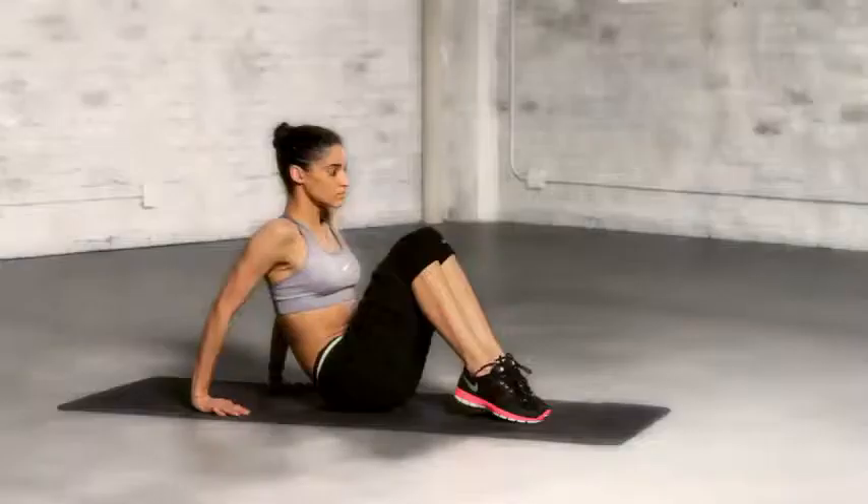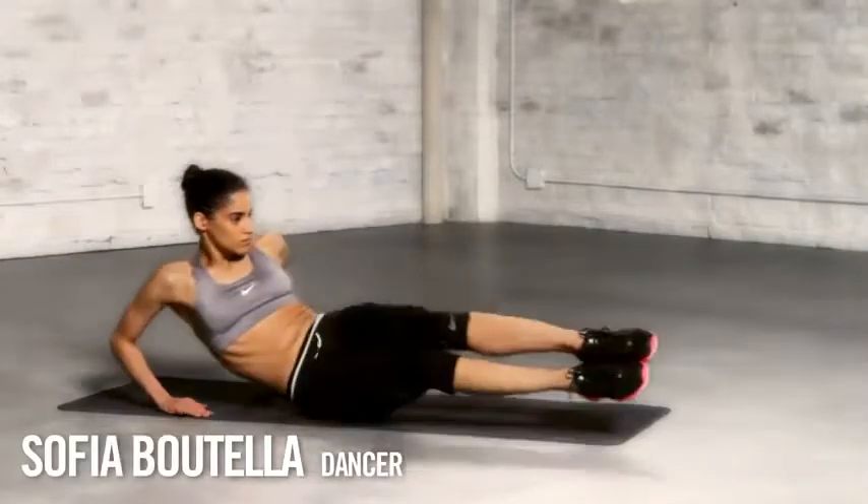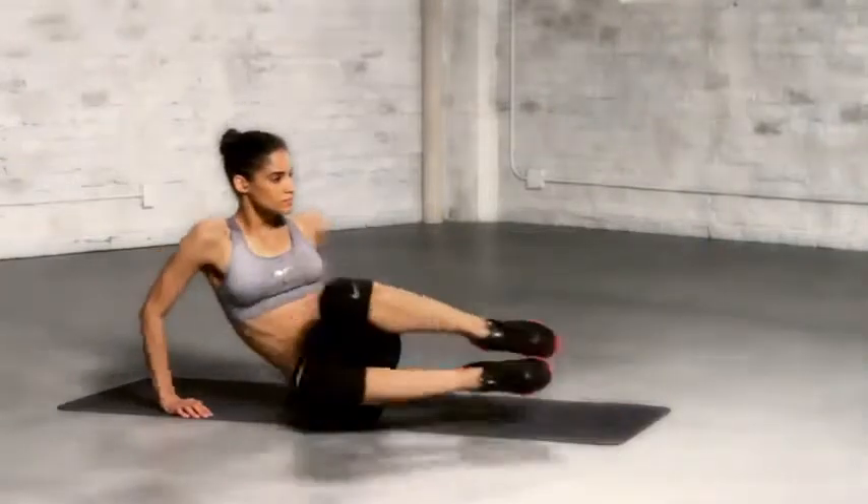The side v-ups with leg kicks is a challenging exercise that will strengthen your obliques. Start in a seated position, placing your hands behind you. Then shift your weight over to one hip.